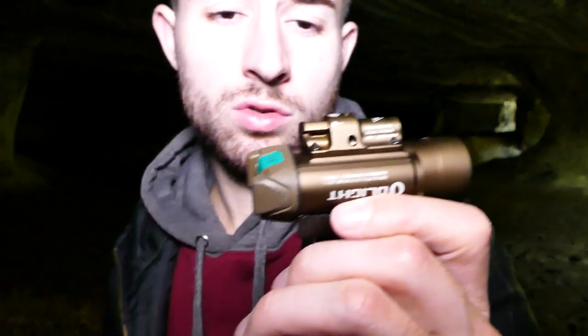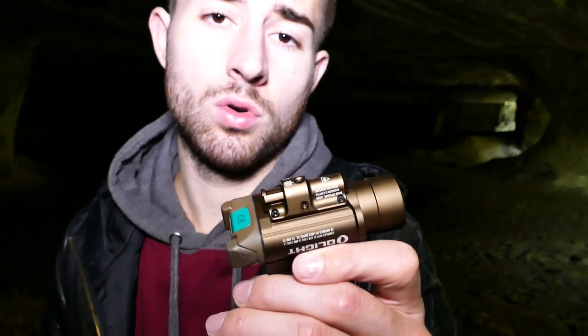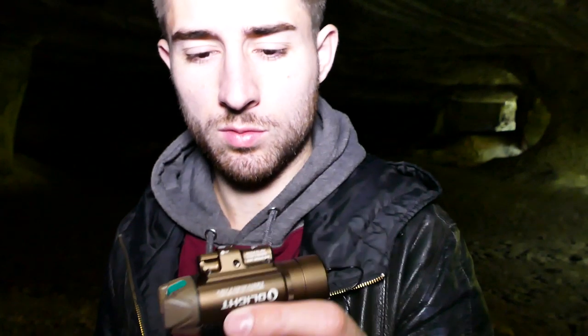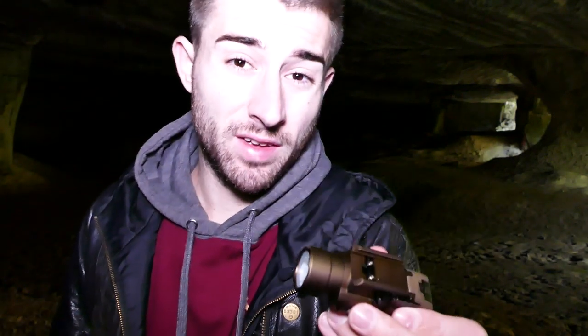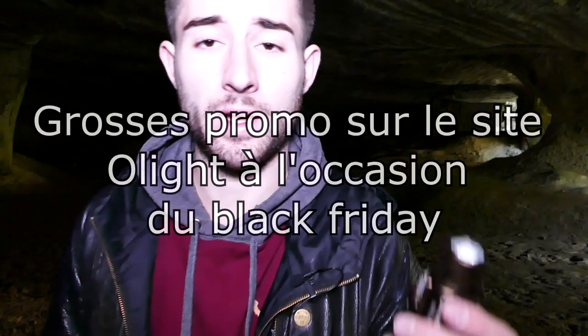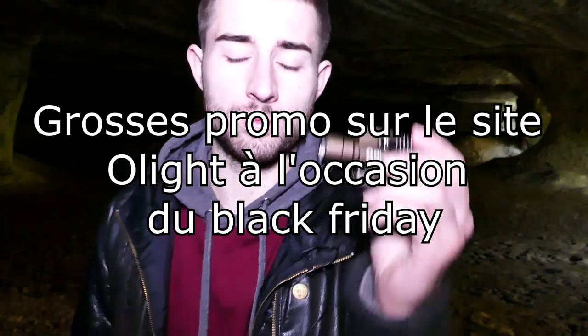C'est une lampe qui peut avoir tous les usages, que ce soit pour le loisir, l'airsoft, le paintball, l'autodéfense, etc. Elle peut également servir pour les professionnels — c'est vraiment du matériel de qualité. Si vous cherchez depuis longtemps une lampe laser combinée avec un laser vert, très puissante, fiable, résistante et belle, ce jour est enfin arrivé. Le tout pour un prix assez correct : on est sous la barrière des 200 euros selon les promos. Je vous mettrai le lien du site Olight dans la description.